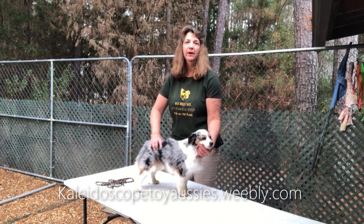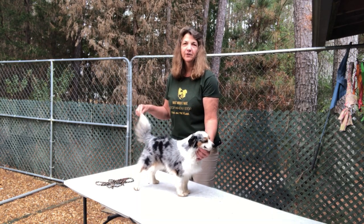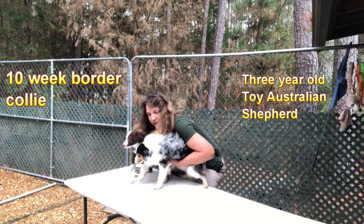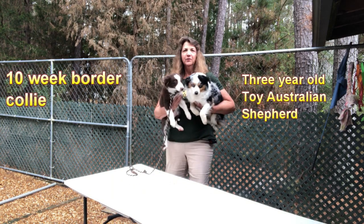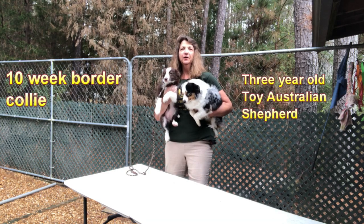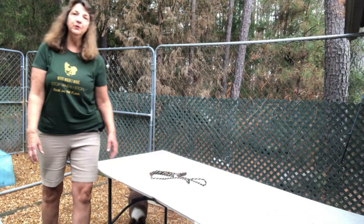I'm going to show you a comparison of him compared to one of my 10-week-old Border Collies. Here we go — we'll see if I can pull it off. So there you have a 10-week-old Border Collie and a three-year-old toy Australian Shepherd.